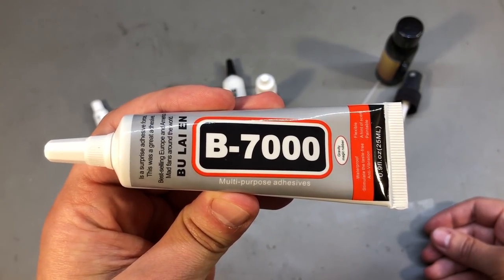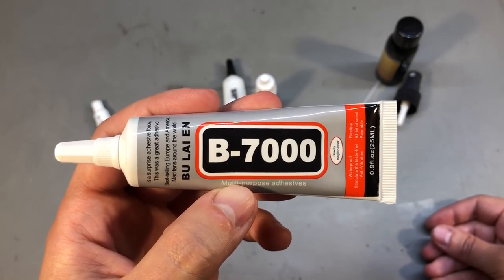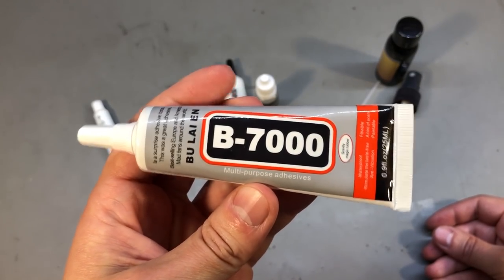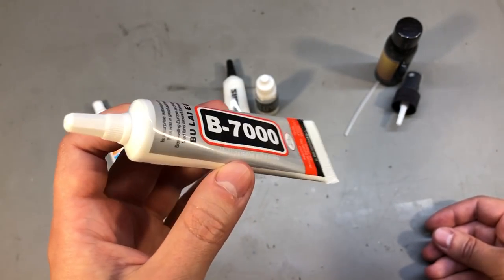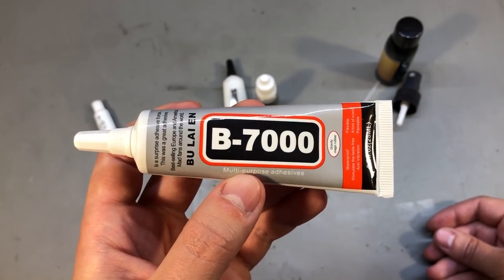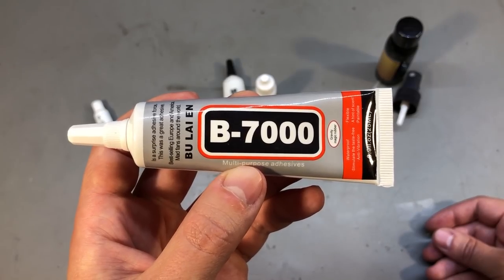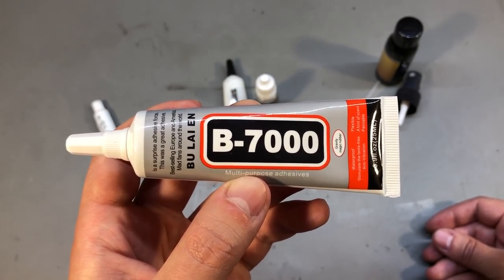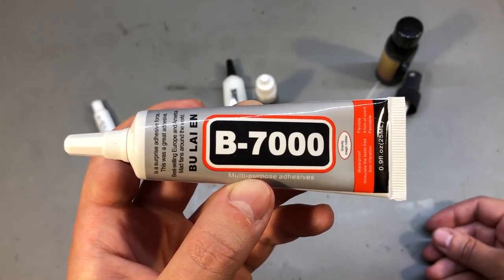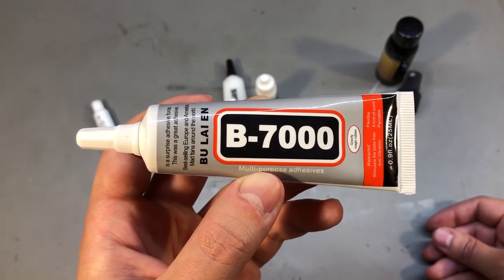Next I have a tube of B7000 adhesive, or maybe just a clone of it because I got it cheap from Aliexpress. This stuff is not super strong as an adhesive, but it's a transparent type adhesive that works well for gluing small stuff without making a mess, or for those situations where you might want to separate the glued parts later on without destroying them.